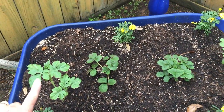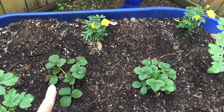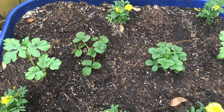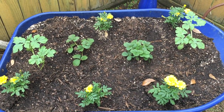Miss Owens planted one, two watermelon plants. Then I planted one, two strawberry plants. What is the total number of fruit plants Miss Owens planted in the raised bed?